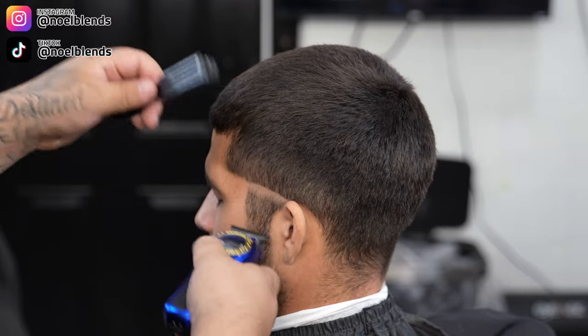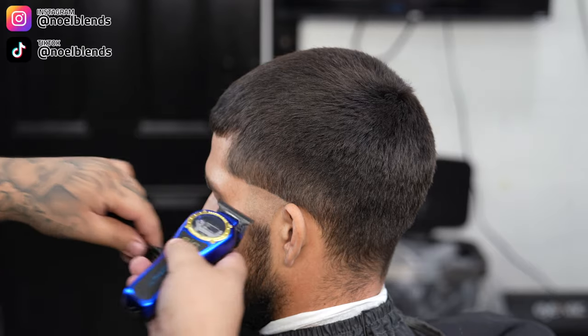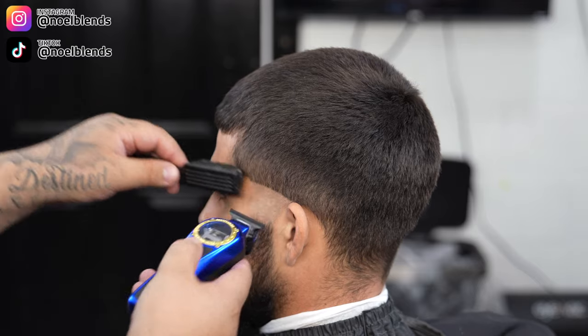I start off with the number two so we can make sure everything's down nice. You guys can see I did set in my first initial bald guideline right here — it is going to be like a mid taper.